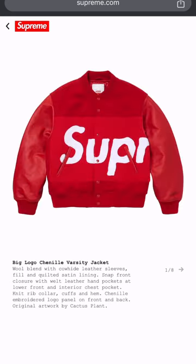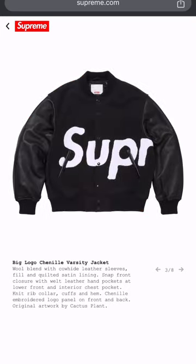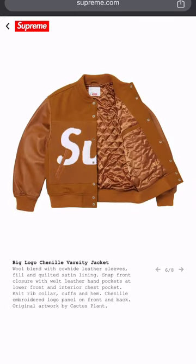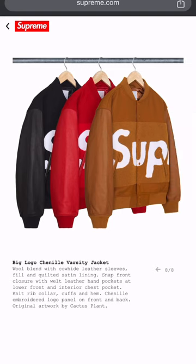Y'all know red is my favorite color — this joint right here is fire. Got like the teddy bear fur on the front and the back with the leather sleeves. Looks like the wool body at the top. Oh, they got it in that peanut butter color too — fire. Satin on the inside. Definitely feeling that. Three colorways.